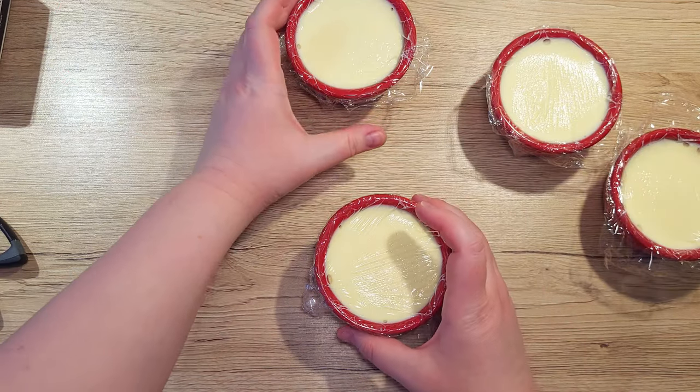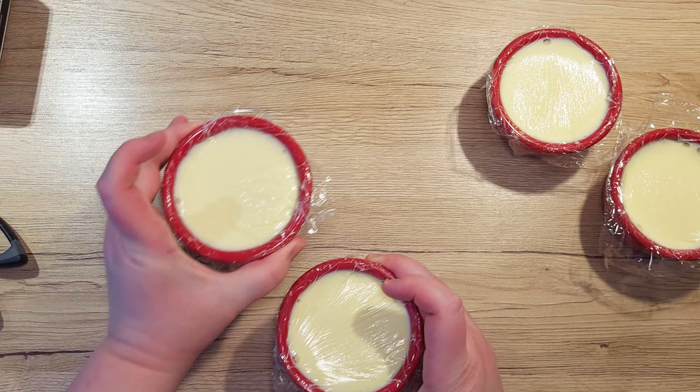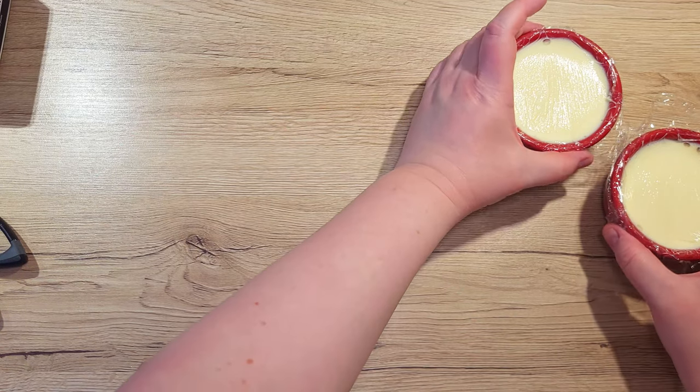Take your filled cups and place them in the fridge for at least 4 hours, better yet overnight.